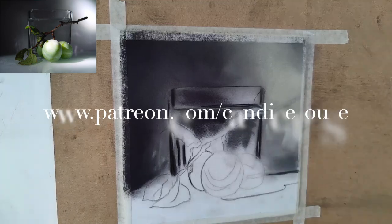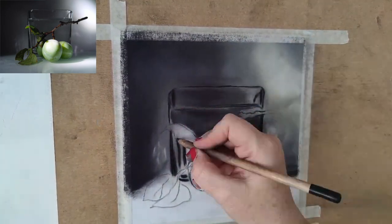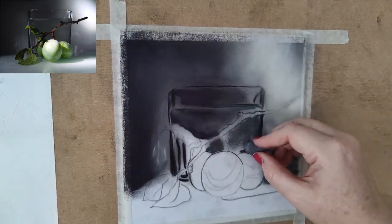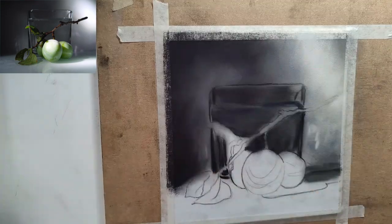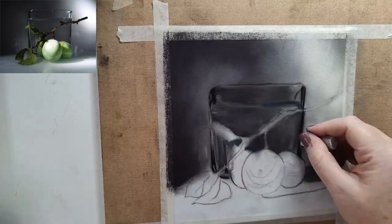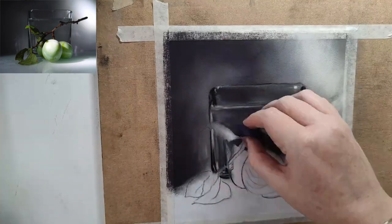I'm using velour pastel paper here in white — a small piece, just 18.5 centimeters by 18.5 centimeters. I started with the background as always, using dark purples and purpley tones, mostly using Unison soft pastels. I really wanted to amp up the purple in the background because I